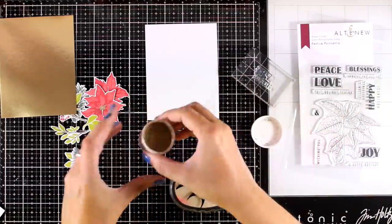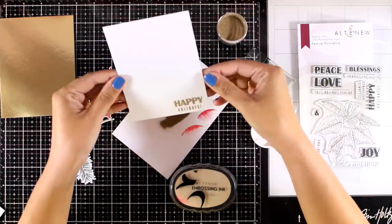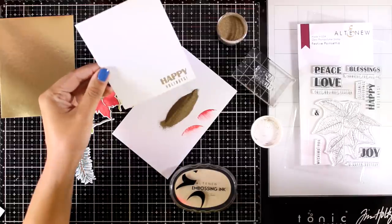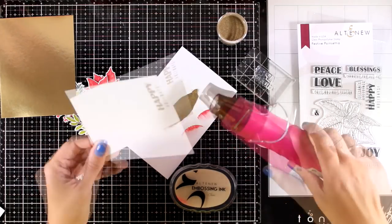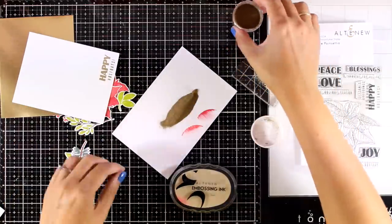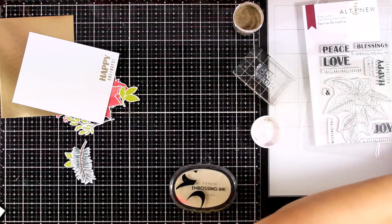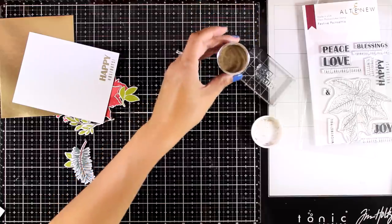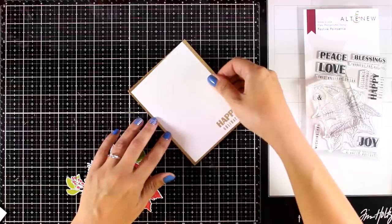Now I'm going to stamp my sentiment on a piece of white panel. This panel is slightly smaller than a standard card — about a quarter of an inch smaller. I've stamped the sentiment that says 'Happy Holidays,' which comes from the new stamp set called Festive Poinsettia. I stamped it with embossing ink and applied gold embossing powder. I like having gold touches throughout all my elements — it kind of brings everything together.